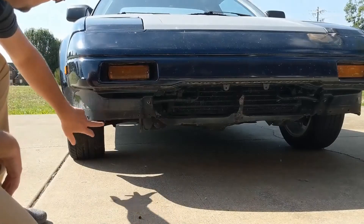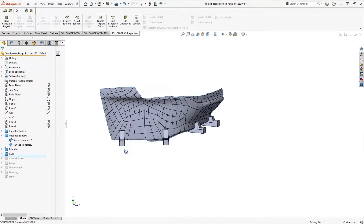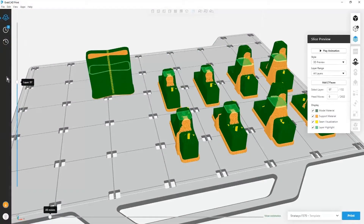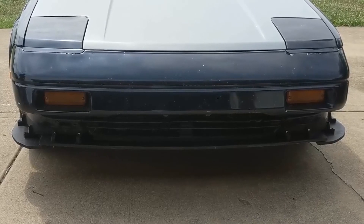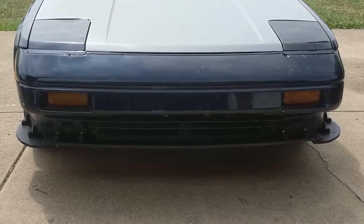Hi, I'm Dave Ramsey with Trimec, and I wanted to take a minute to update you on Project 3D Printed MR2. If you remember from the last video I put out, I had printed these little standoffs to go on the front of the vehicle, and had used those to sort of mount a temporary splitter there, just to have sort of a custom look to it. And while it was a functional design, it did work, it wasn't a very elegant solution.